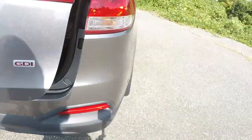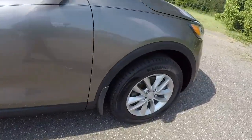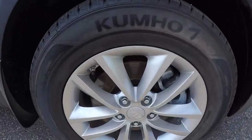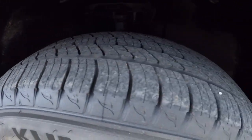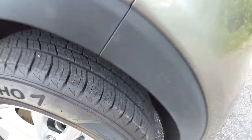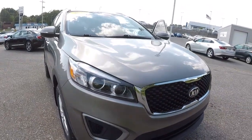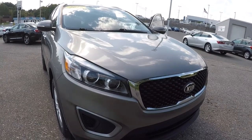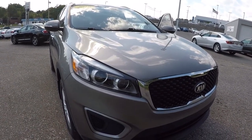Let's check out the wheels and tires — 17-inch alloys, in good shape. Tires look good, plenty of tread left on them. Once again, it's a 2016 Kia Sorento LX with 30,000 miles, still under factory warranty. This thing's been well taken care of inside and out. Come down, check it out, take a test drive — thanks for watching the video.